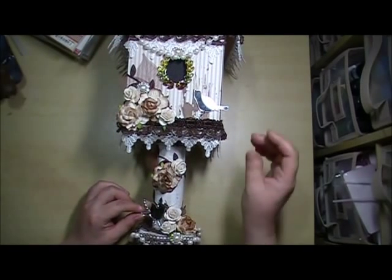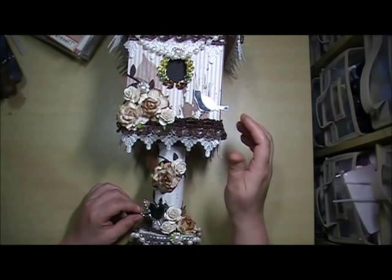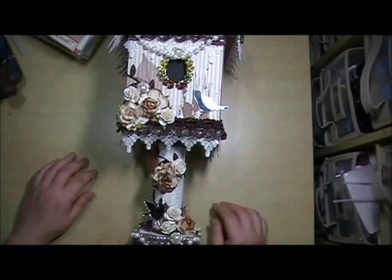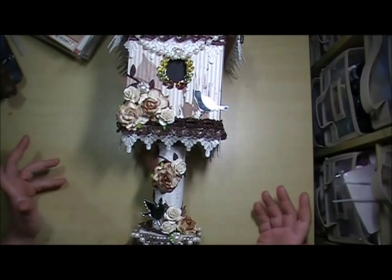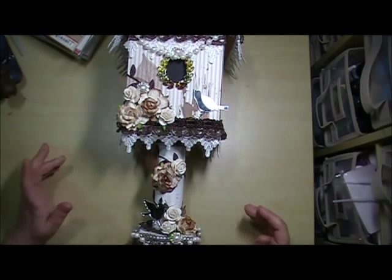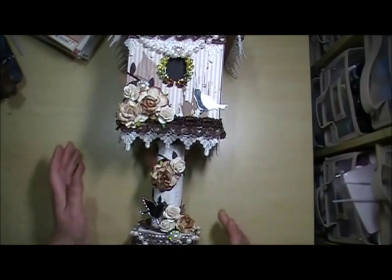I got these beautiful mirror birds from Trina, who is Life is Scraptastic. They were the perfect touch. I was all finished and looking at it thinking — you guys know I over-embellish all the time — I'm like, it needs something else, like it wasn't already enough. But I found these little birds and thought, oh my gosh, that's perfect.